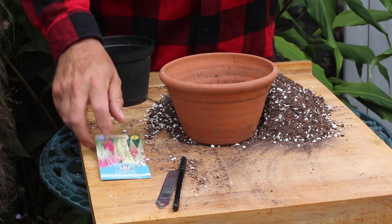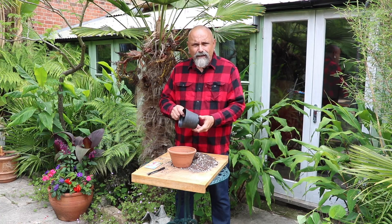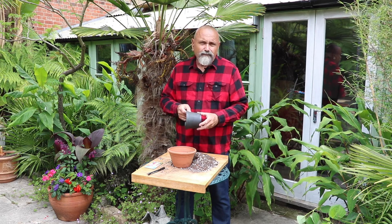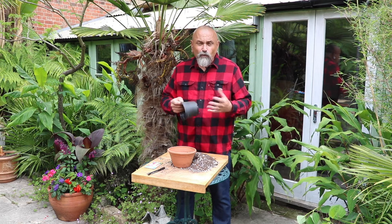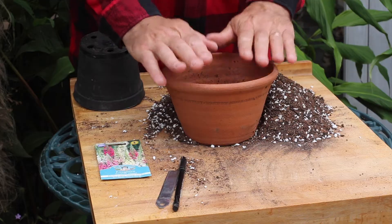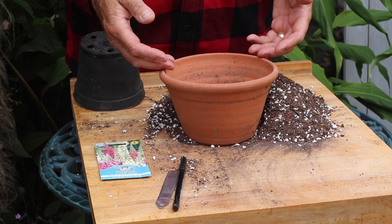So this is a really good time, the summer months, to get them sown. You could sow them into a plastic flower pot. I'm trying to avoid using plastic — this is an old one from some plants I bought some time ago. It will wash and reuse, but to be honest you're better off using a terracotta flower pot like this one, a standard terracotta flower pot.